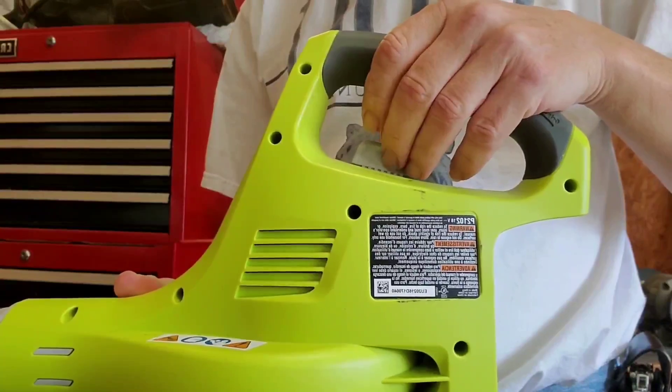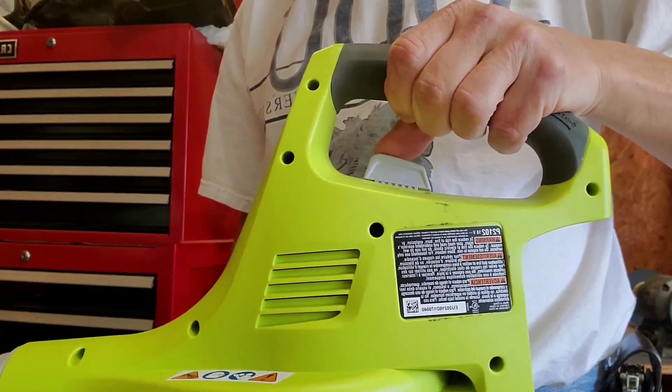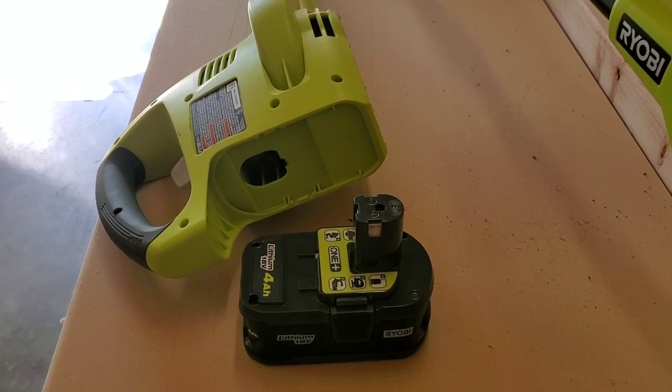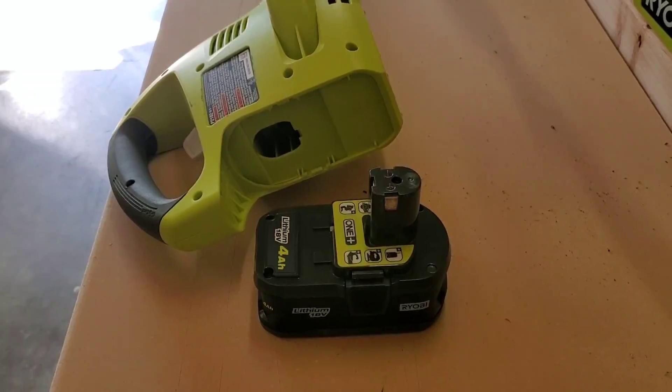The control switch for the blower is conveniently located, making it easy to turn it on and off while you're using it. And 18 volts does a great job blowing the grass clippings off of the sidewalk.